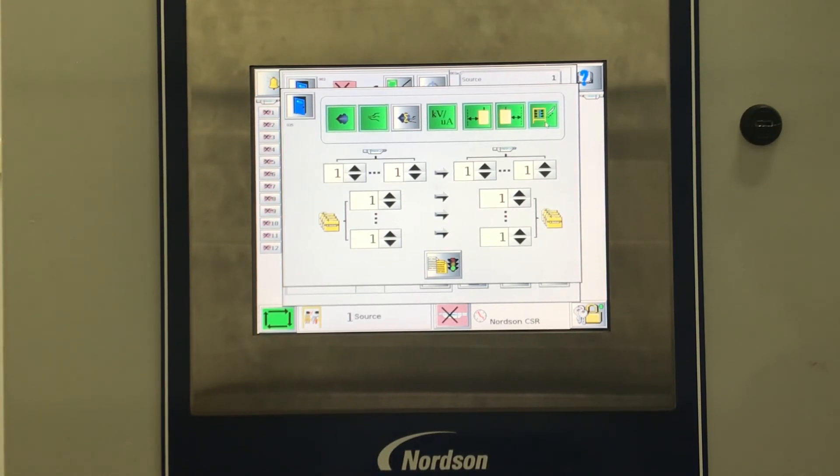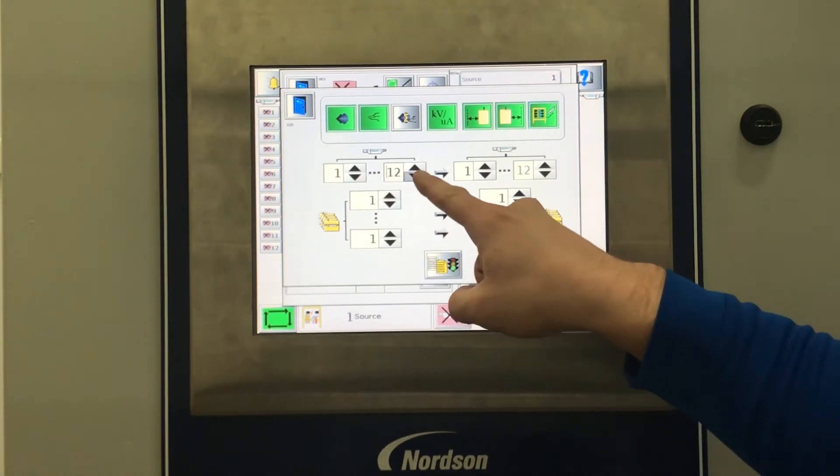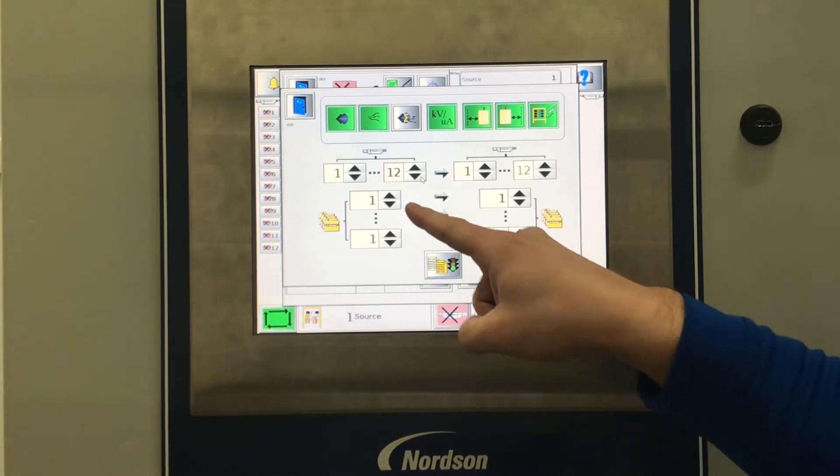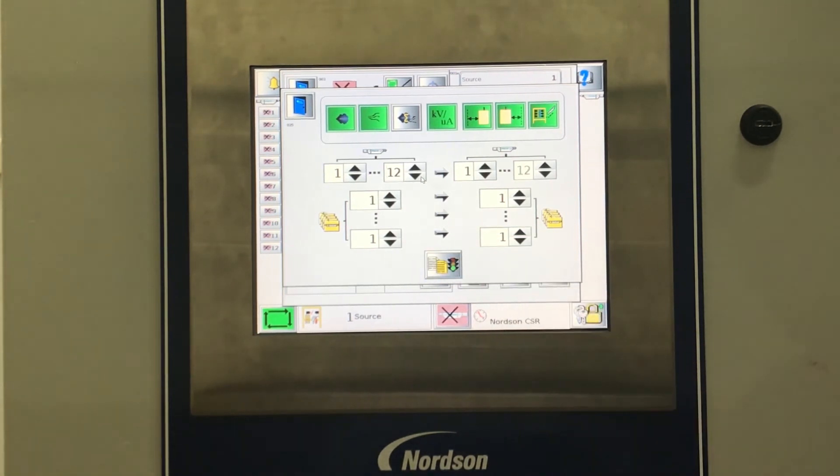Below the source settings, you will select the number of guns. For this recipe, we will copy guns 1 through 12. Next, we will choose the source preset. In this case, we are copying Recipe 1, so each box will show Recipe 1.